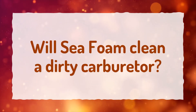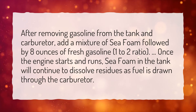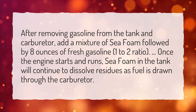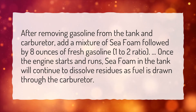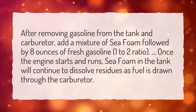Will Seafoam clean a dirty carburetor? After removing gasoline from the tank and carburetor, add a mixture of Seafoam followed by 8 ounces of fresh gasoline in a 1 to 2 ratio. Once the engine starts and runs, Seafoam in the tank will continue to dissolve residues as fuel is drawn through the carburetor.